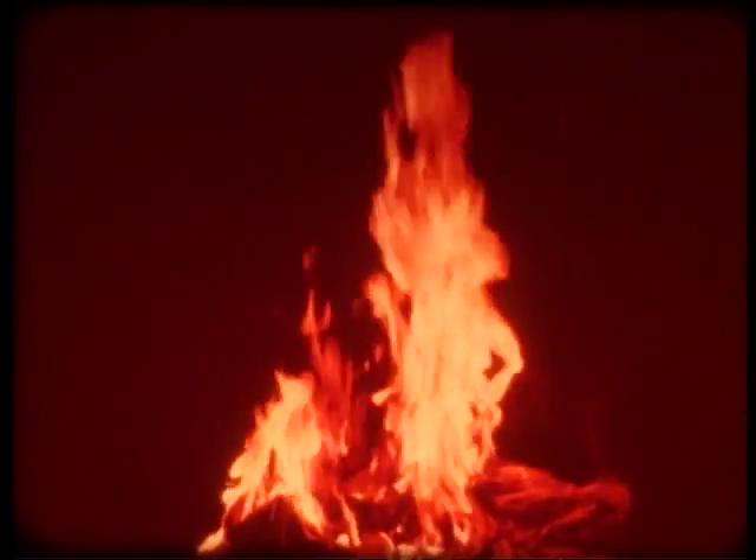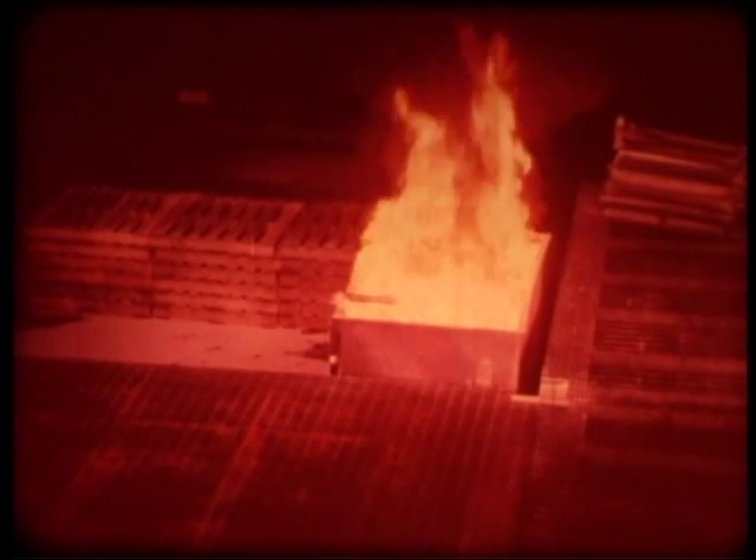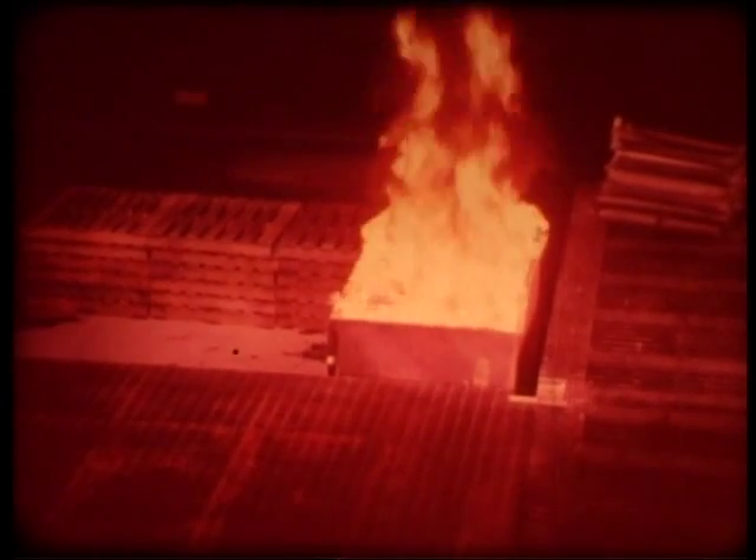Firefighting experts have known for years that fires are not all alike — that they can't all be fought with the same extinguishing agents or with the same firefighting tactics. So for convenience, they've divided fires into four classes. Class A means fires in ordinary combustibles: paper, wood, cloth, or rubbish. Class B includes fires in flammable liquids: gasoline, oil, grease, solvents, and paints.